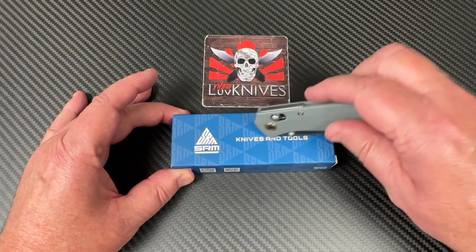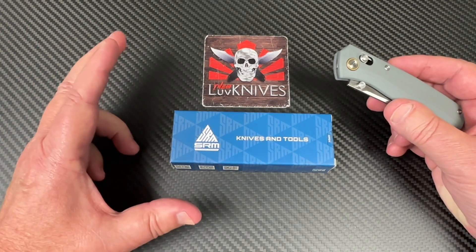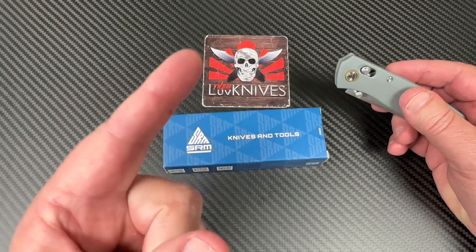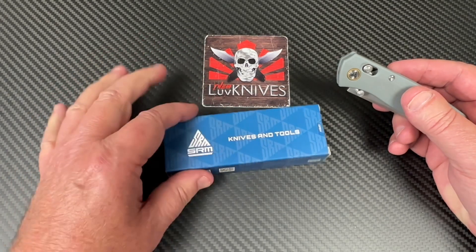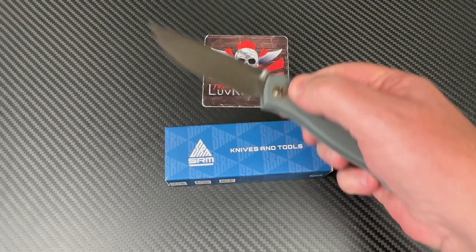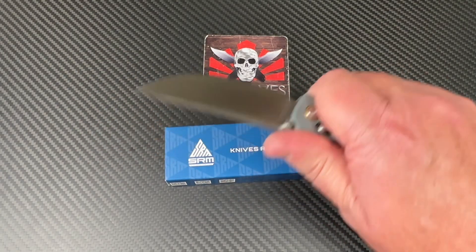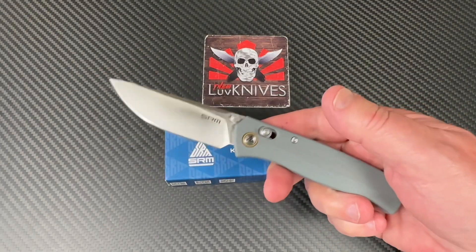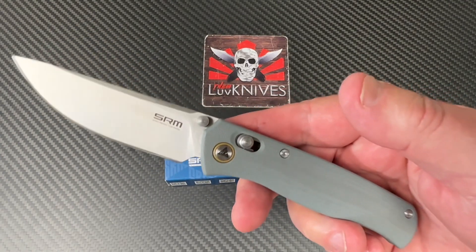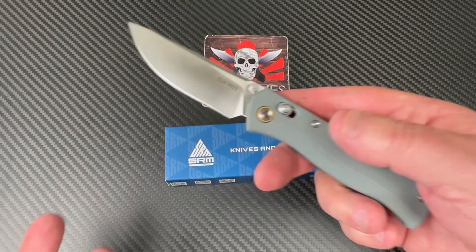It's been a while since I've had an SRM knife in my hands. I actually had it the other day when I was on the podcast with The Knife Junkie — check that out on YouTube. He and I did an hour of chatting about knives and it was a lot of fun. We were both agreeing that you don't grab your $600 knife to just drag around the house; it's always the budget knife you put in your hand to do the hard work around the house and wherever.